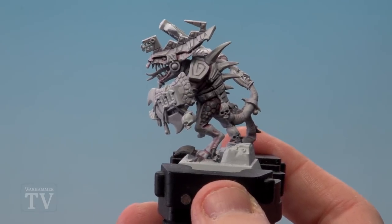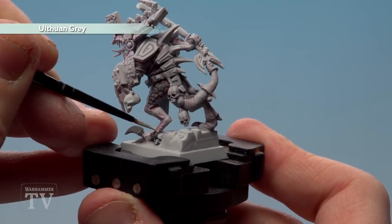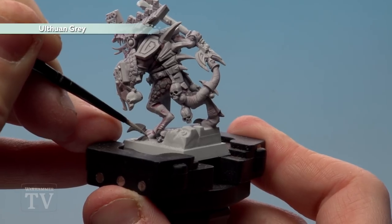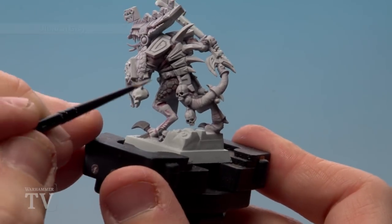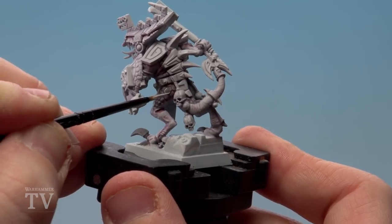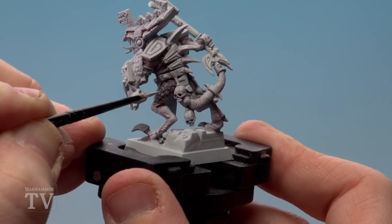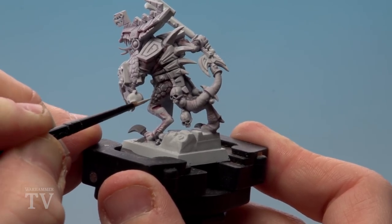With the shade now dry, we're going to start highlighting with Orthram Grey. In some areas where his skin's got ribs and ridges on it, we're just going to start picking those out with highlights, especially around his feet. With the scales themselves we're just going to run a little edge highlight around some of the corners and edges. You could dry brush this but with a model this size we want to be a bit neater and just highlight it.